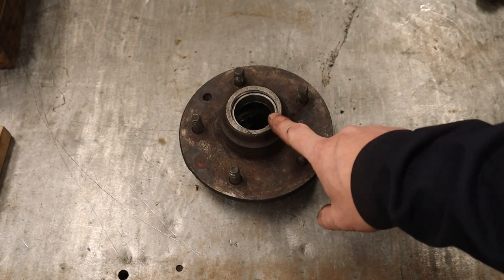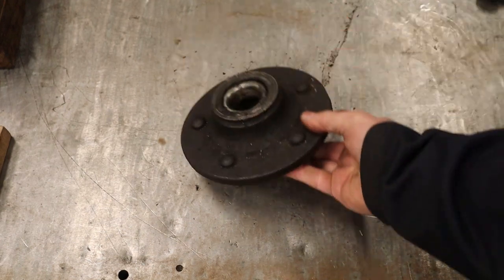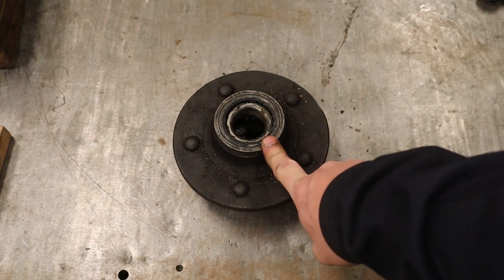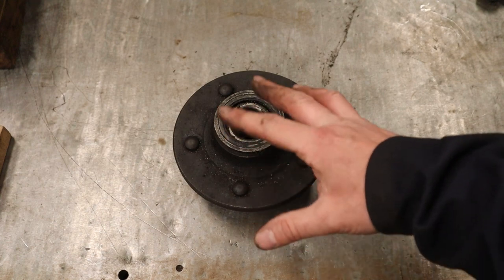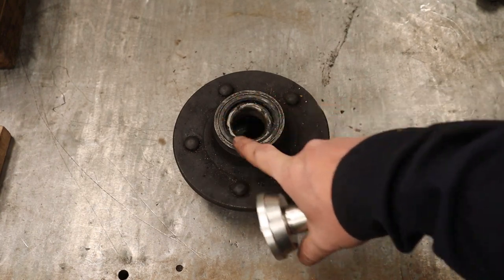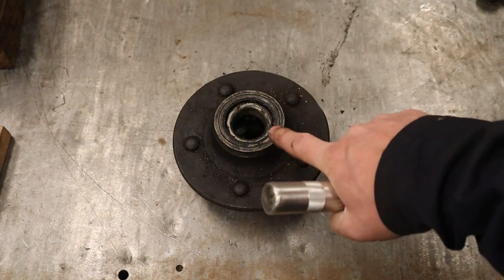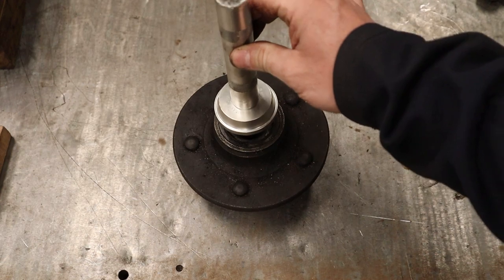Now that one side is done, don't forget you have to do the other side as well. From that side you'll be pounding out the inner and outer races all at once plus the seal — and the seal must be replaced every time it's knocked out, so never reuse the old one. Don't forget to repack your new bearing too. The assembly process is the same, except when installing the seal you flip the puck around to the flat side so you don't damage the thin sheet metal and rubber seal. This side is very particular about keeping everything straight, so knock down any high sides and drive it in evenly.